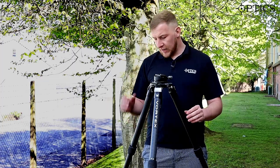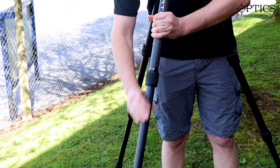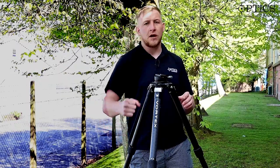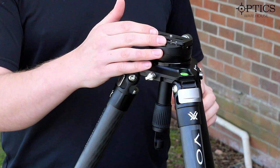The leg adjustment on here is all very easy to grip with rubber covers — a quick twist tight or twist loose, just up and down to tighten where you like. Once again it's a very easy adjustment for minuscule amounts to then line you up with the bubble levels.